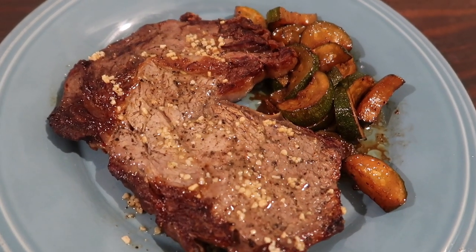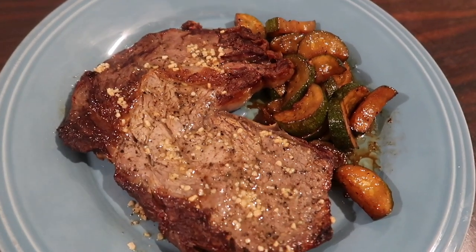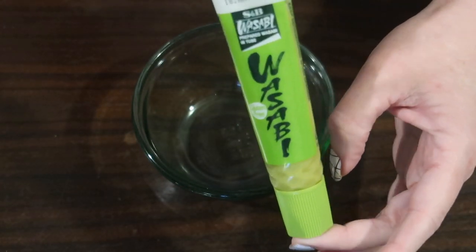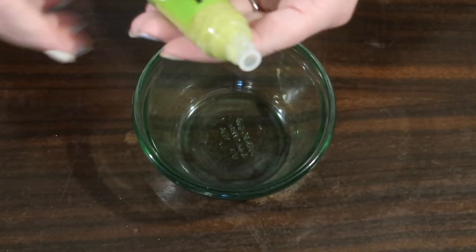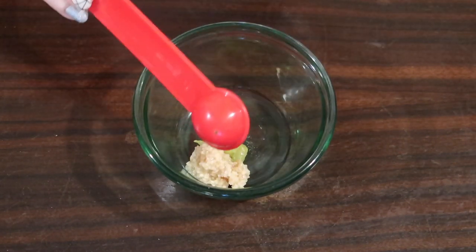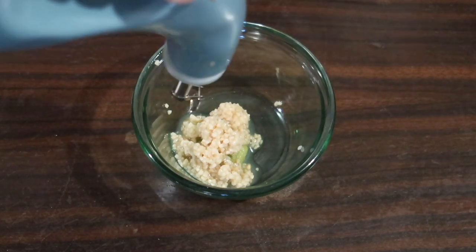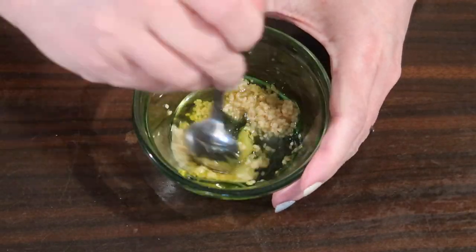Next up, I threw together a garlic wasabi ribeye and some sautéed zucchini. In a small bowl I'm adding some prepared wasabi — it's higher carb, about three grams per teaspoon, but we're only using about half a teaspoon split between two steaks with not a lot of other carbs in the meal, so it'll be fine. Adding two teaspoons of minced garlic — most of that will get left in the pan while cooking — and then about a tablespoon of extra virgin olive oil, mixing that together really well.